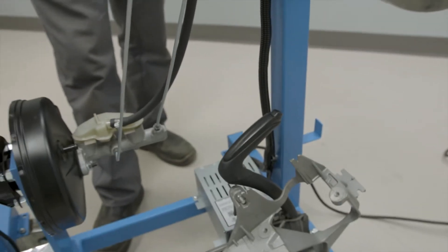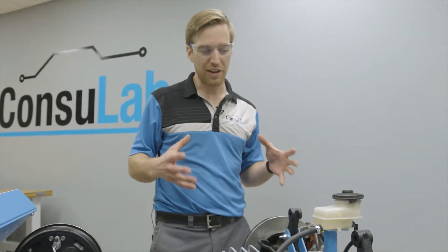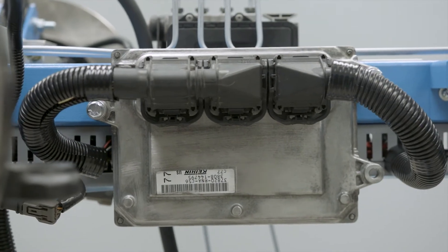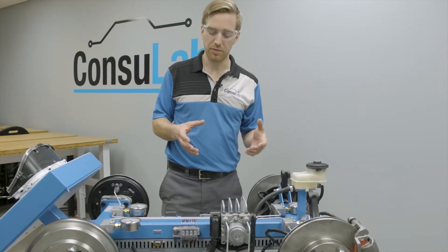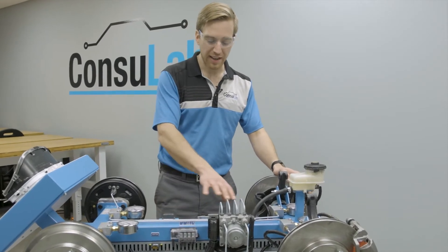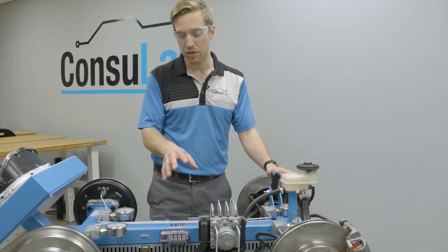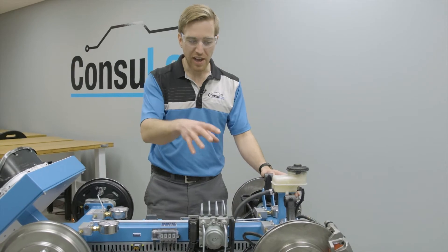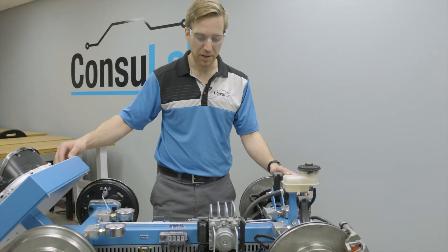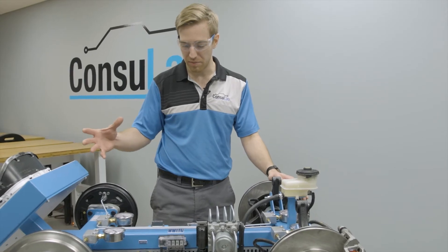We have a fully functional brake system, so we can use that for teaching foundation brakes. We also have all of the electrical systems — the data link connector where we can connect the scan tool, access to all the data going through the control area network, access to the sensors, and a breakout box on the dash where we can pin it out with an oscilloscope.